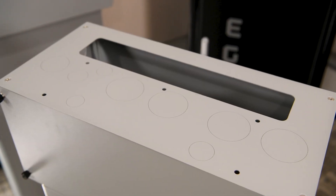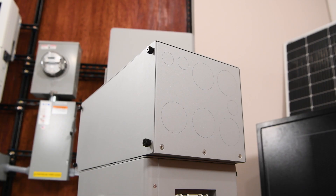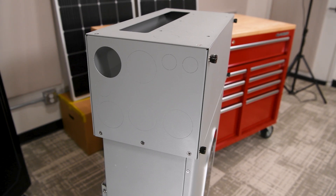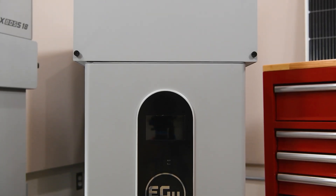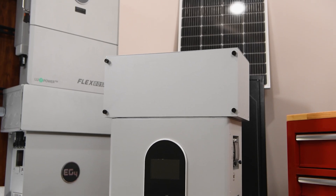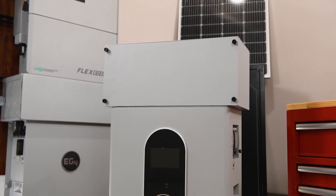This conduit box features multiple top and side knockouts allowing for custom configurations with non-EG4 inverters, as well as the ability to parallel batteries and maintain code compliance. It also allows for maintaining wire spacing per NEC code. Let's walk through the assembly using the included hardware.